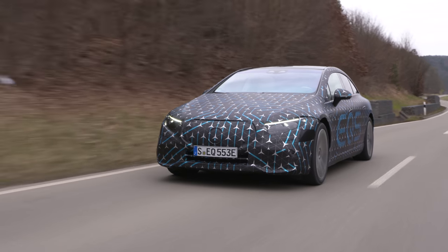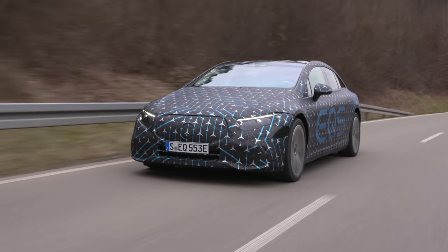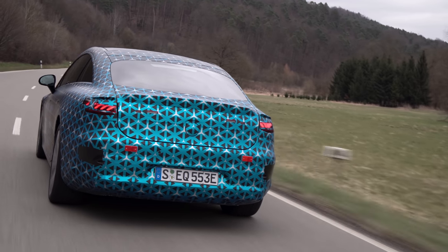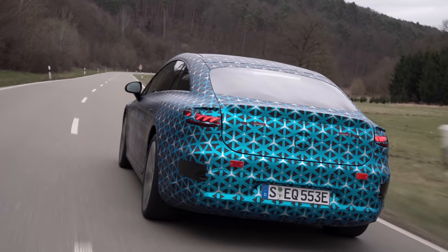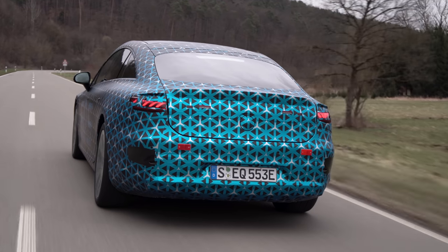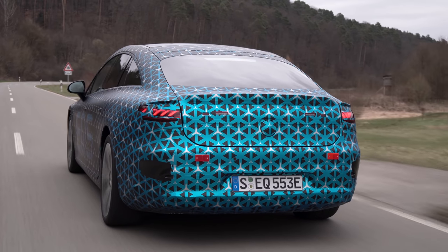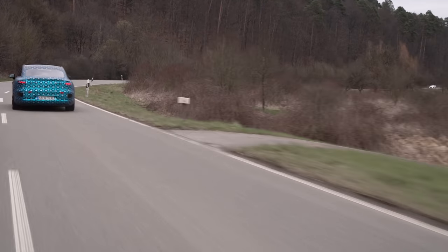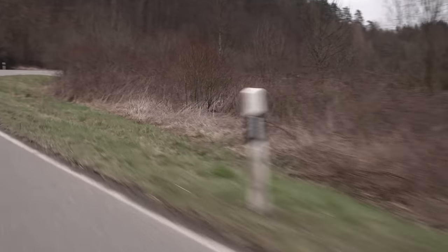Hello and welcome to another Out of Spec Reviews video. In this video we are going to dive deep into everything that we know about the Mercedes EQS. I have to say a huge thank you to Daimler Mercedes-Benz for providing interviews and behind the scenes content, tons of information that they were able to share for this video. Let's go through everything we know about the electric S-Class.